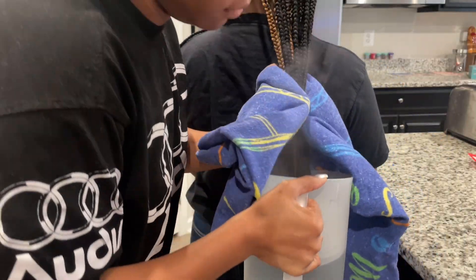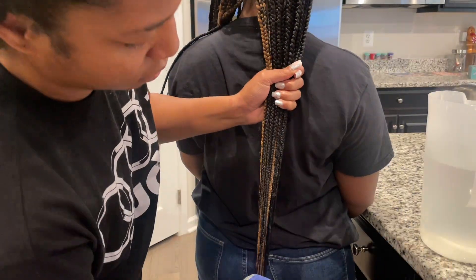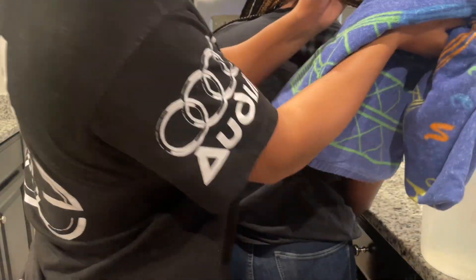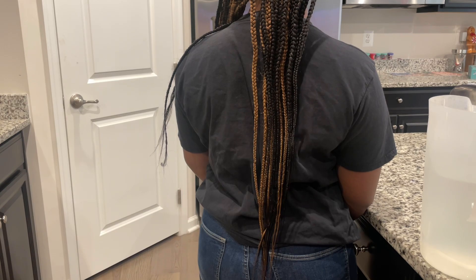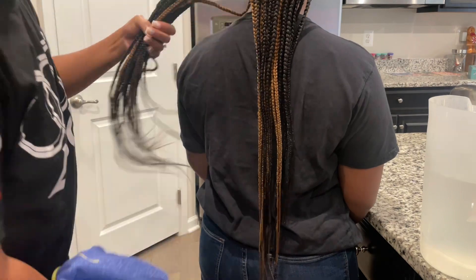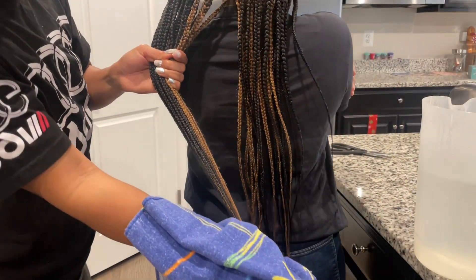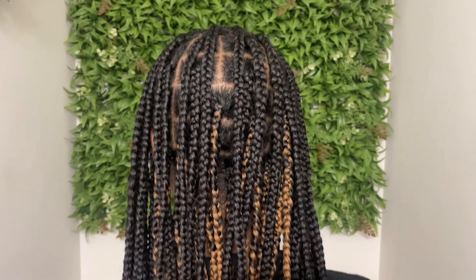Now that we're done braiding, we're going to seal the ends with some boiling hot water. All you need is a towel and a pitcher — or you could use a cup, I just feel more comfortable with a pitcher because it has a handle. I dip the hair at least two times: I do one half of the hair and then the other half, and then I do it again with all braids in my hand, making sure that I'm really dragging the towel down the braids and squeezing out all the excess water so she doesn't have to go with a wet shirt. In this case we did have to leave the house, but if you're going to be staying inside you have the option to put mousse on top as well to lay down any flyaways.